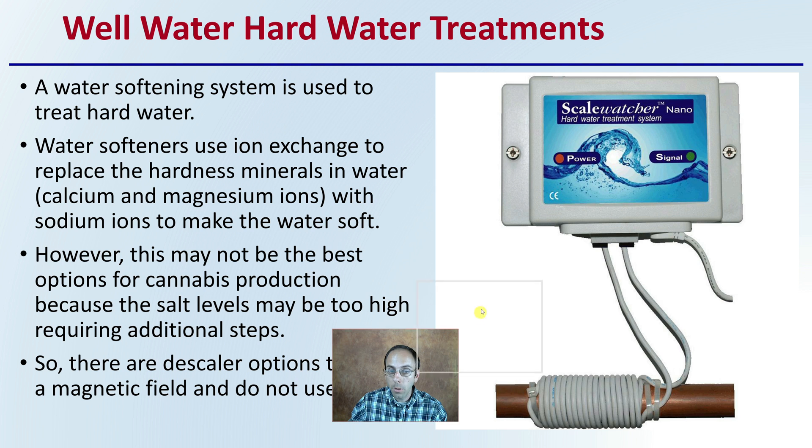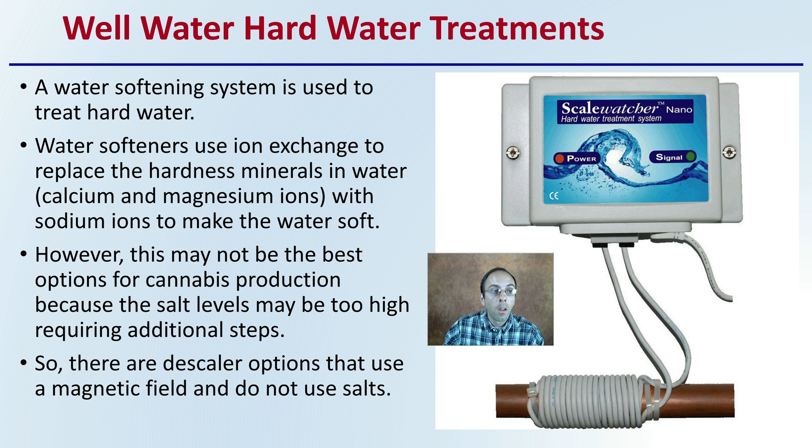For well water hard water treatments, if the well water is identified as hard water, a water softening system can be used. Water softeners use ion exchange to replace hardness minerals — typically calcium and magnesium ions — with sodium ions to make the water soft. However, this may not be the best option for cannabis production because salt levels may be too high. There are also descaler options that use a magnetic field and do not use salts — a Scale Watcher is one example, using an electrical field through the irrigation water to accomplish a similar end result.